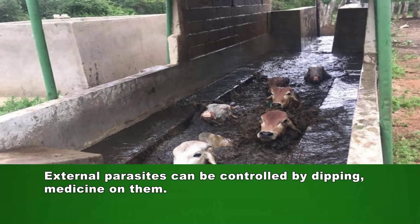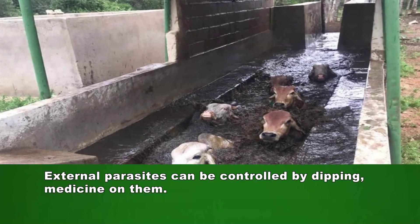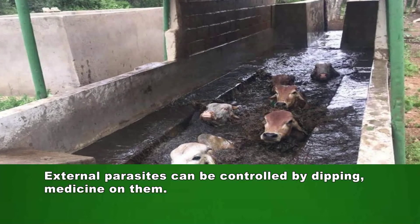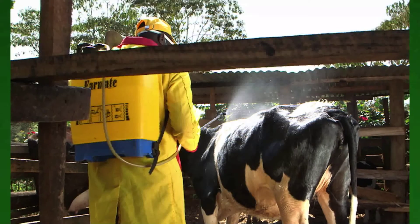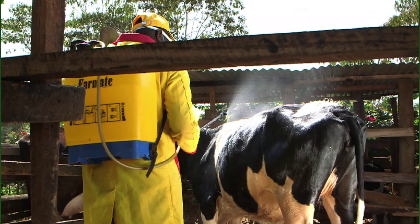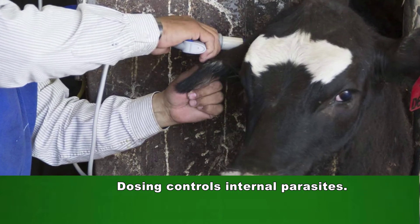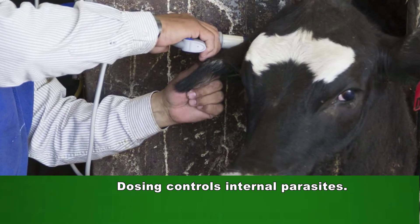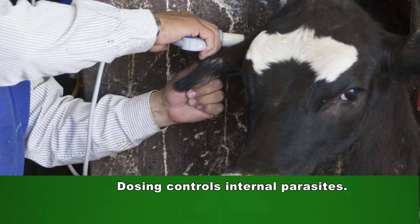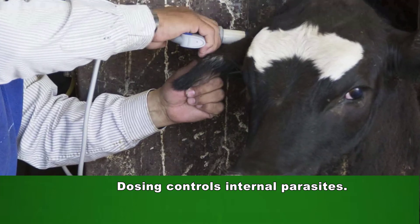Animals can be dipped to protect them against external parasites. Animals move through water with medicine in it, or they are sprayed, or medicine can be poured onto the animal's back. Animals should also be dosed to protect them against internal parasites. A dosing gun is used to insert the medicine into the animal's mouth.